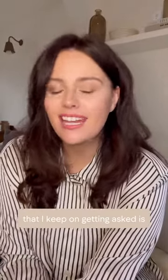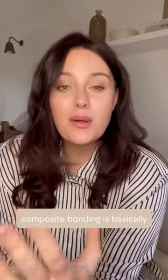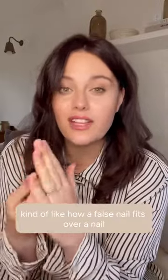Hello! One of the main questions I keep getting asked is: what is composite bonding? Composite bonding is basically where we place a thin layer of tooth-coloured filling material over the surface of your tooth, kind of like how a false nail fits over a nail.